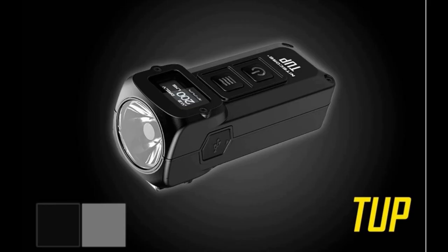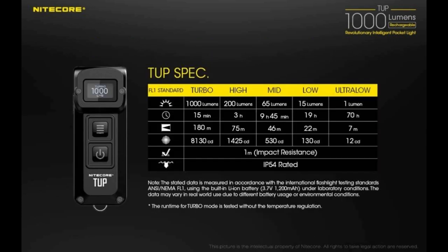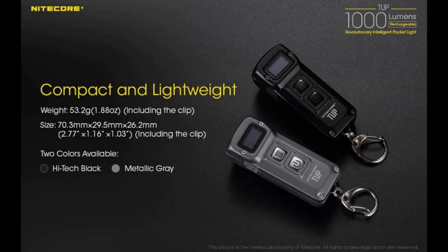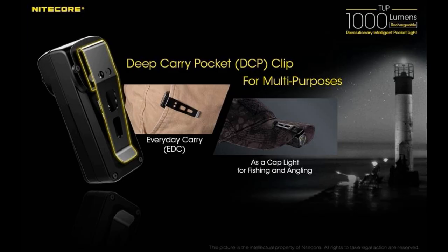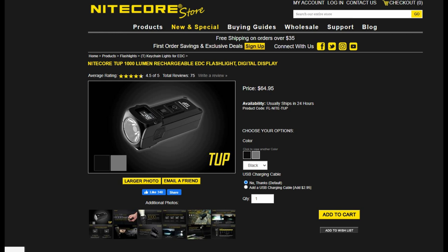The Nitecore TUP is the most powerful keychain flashlight from Nitecore, capable of producing 1000 lumens. The 1200 milliamp-hour lithium-ion battery allows a maximum runtime of 70 hours on the ultra low one-lumen setting. This light is the largest on the list, and in reality it's more of an everyday carry light that happens to have a keychain loop attachment. The TUP has five brightness modes, is micro USB rechargeable, weighs 1.87 ounces, and has a peak beam distance of 197 yards. It also has an OLED display showing brightness level, mode, lumens, battery voltage, runtime, and lockout status. The TUP comes in black and gray and you can pick one up for $64.95.